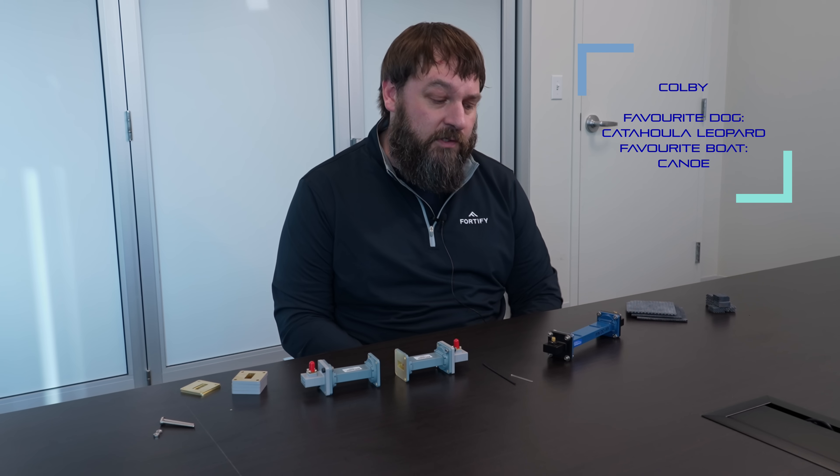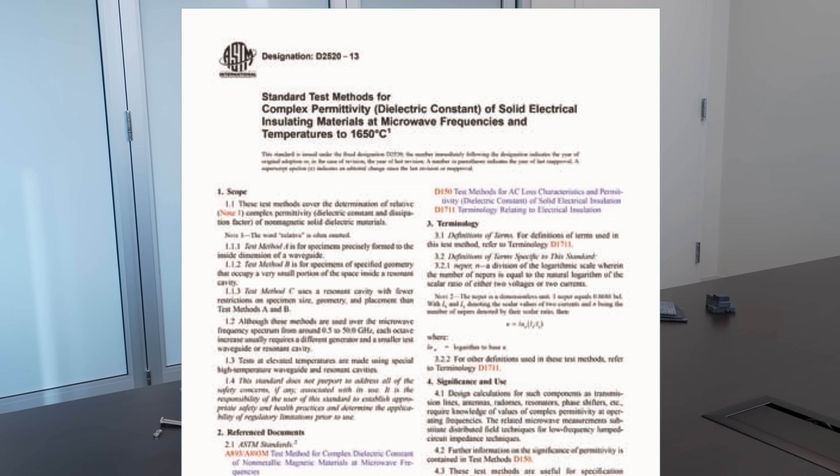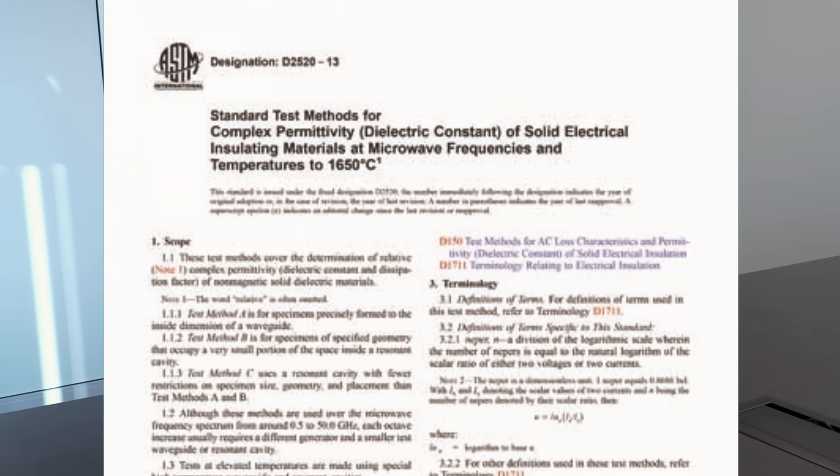I asked Colby to explain some of the technical quality assurance tests carried out on production prints using Radix. The first one of those is from the ASTM-D2520 small sample perturbation test, and so that involves this waveguide fixture.